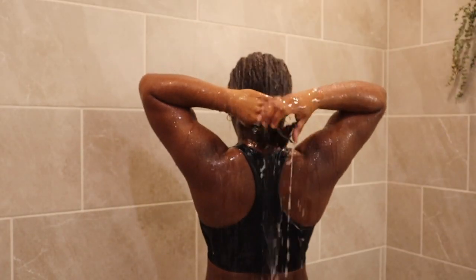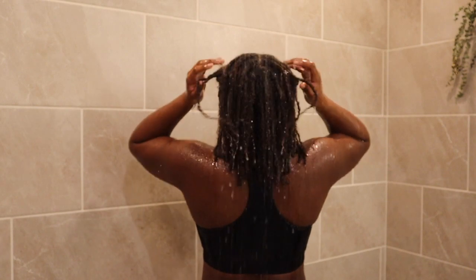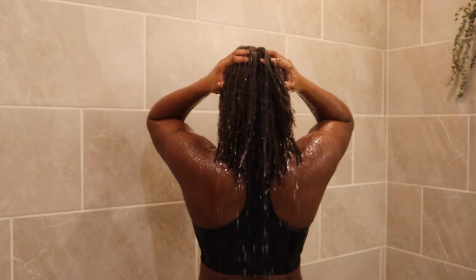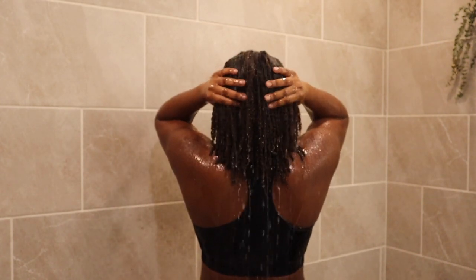I'm going to first begin by cleansing my scalp with warm water. I like to massage my scalp while cleansing my hair — this stimulates blood circulation and oxygen to the hair follicles, which promotes growth. Every now and again you will see me squeezing my locks, which helps with releasing any oil or product buildup trapped within my hair.